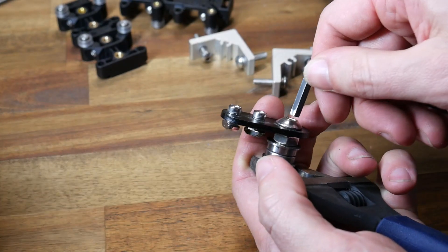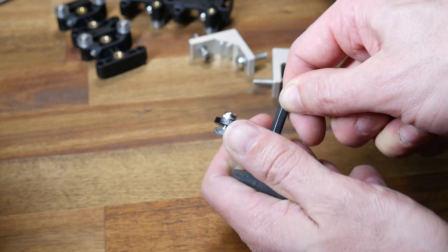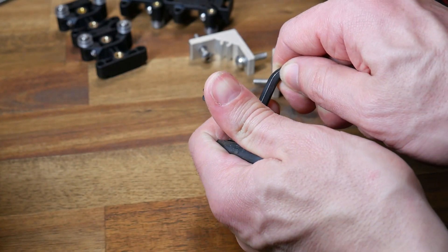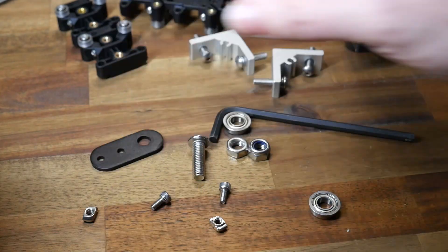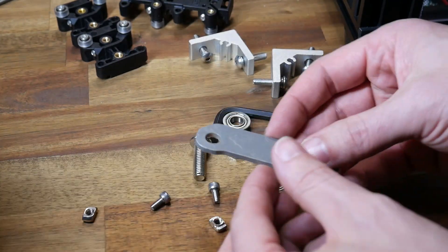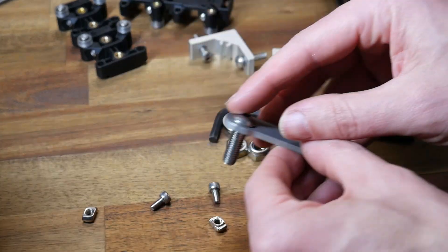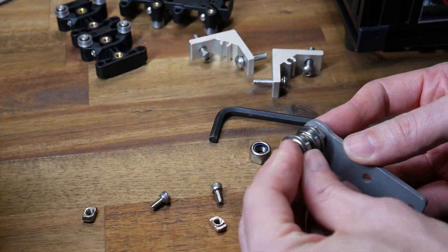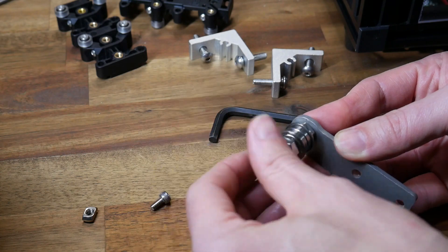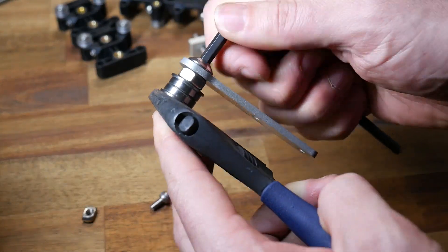A good example of this is the X-axis idler — we need to remove the bearings and the M8 bolt that holds it all together. We're also going to remove the short bolts and T-slot nuts. The new X-belt idler looks pretty similar, but we're going to assemble the pulley in exactly the same way: an M8 bolt, then a spacer nut, the two bearings, and then a lock nut to hold it all together.